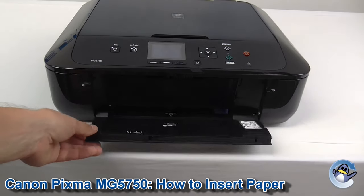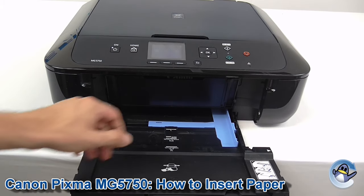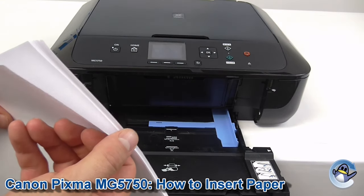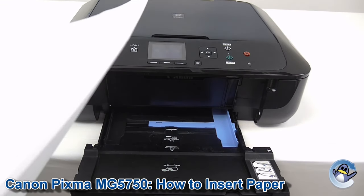So first of all, we open the door on the front and then we need to extend the paper tray fully, so you can see the little paper guides here. You take your paper, make sure that it's all fine — I've found if you have any folded edges or slight inconsistencies, it can cause issues with this machine.